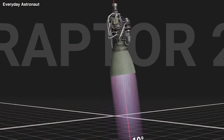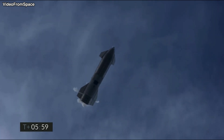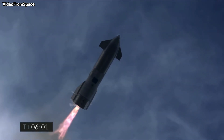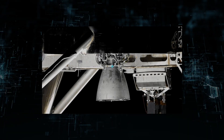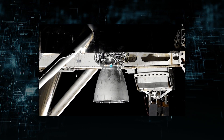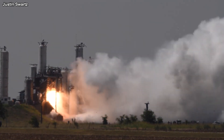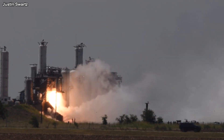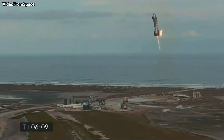The Raptor's ability to gimbal 15 degrees on the Y and Z axis, which is necessary for Starship's flip-and-burn landing, is one of its most amazing features. The RS-25 gimbals to 12.5 degrees, whereas SpaceX's Merlin engine gimbals to 5 degrees on the first stage, making a range of 15 degrees quite wide.